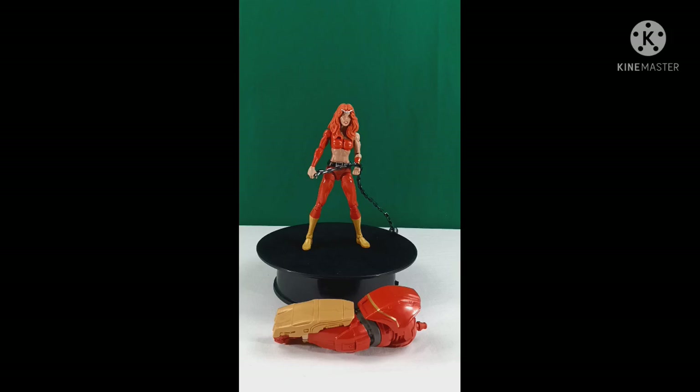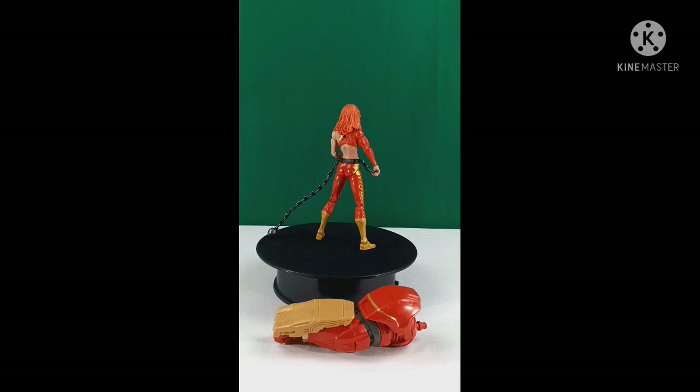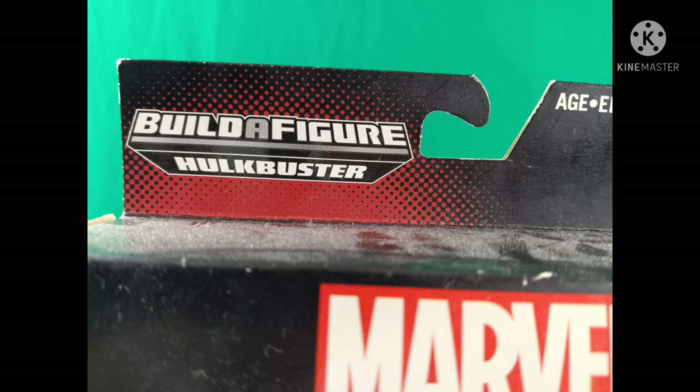It looks cool in the package, and I regret opening this figure for as long as I had it, because that is where this figure should have stayed — in the package, still collecting dust.